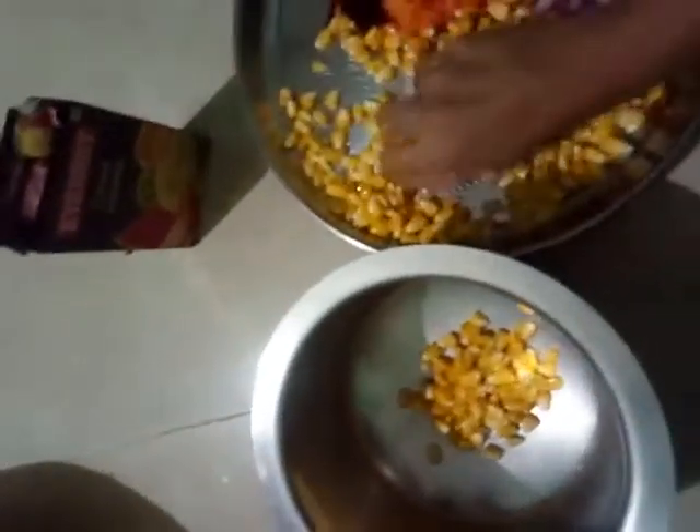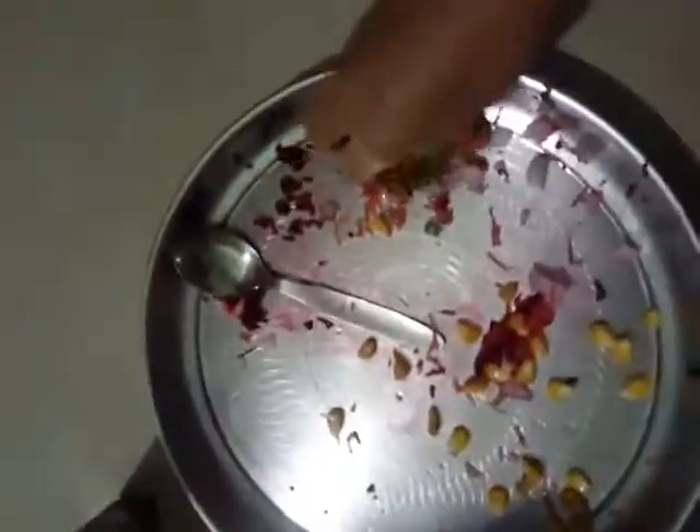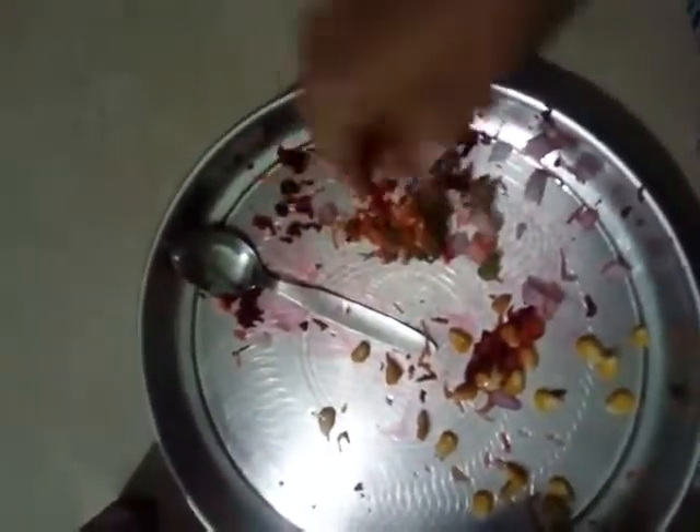First, add the boiled sweet corn into the bowl. Then add the grated carrot, beetroot, and finely chopped onions into the same bowl, along with the finely chopped green chilies.